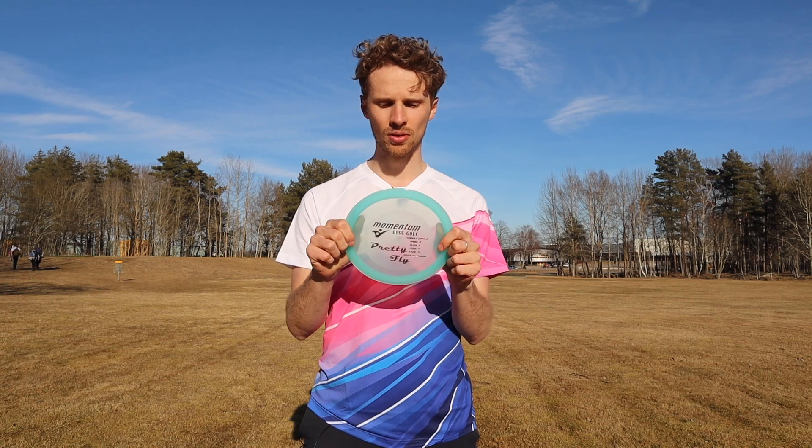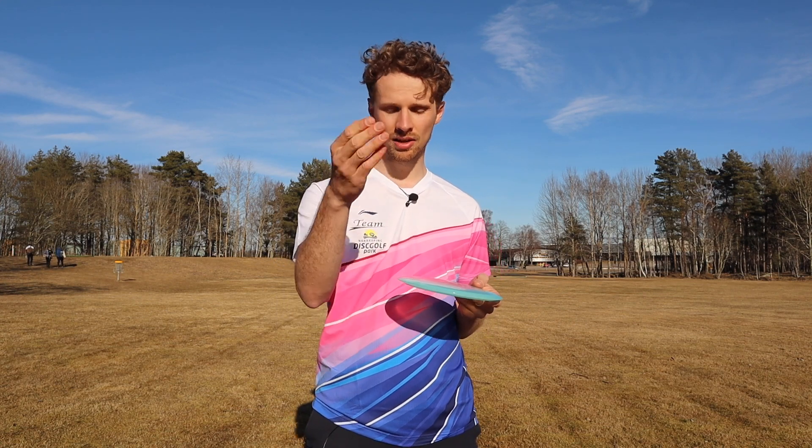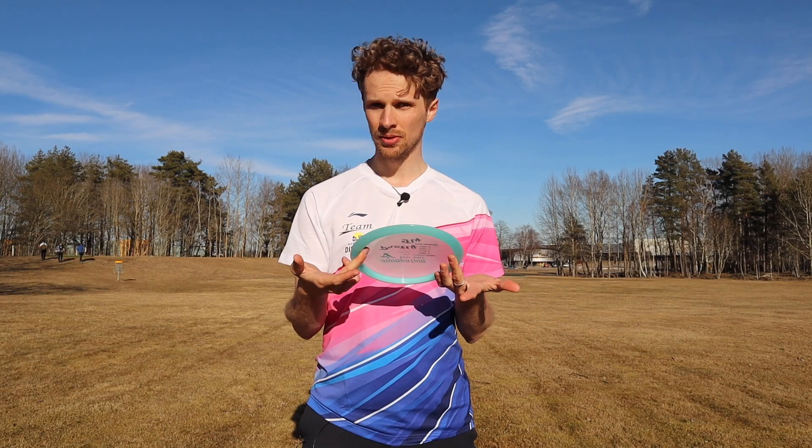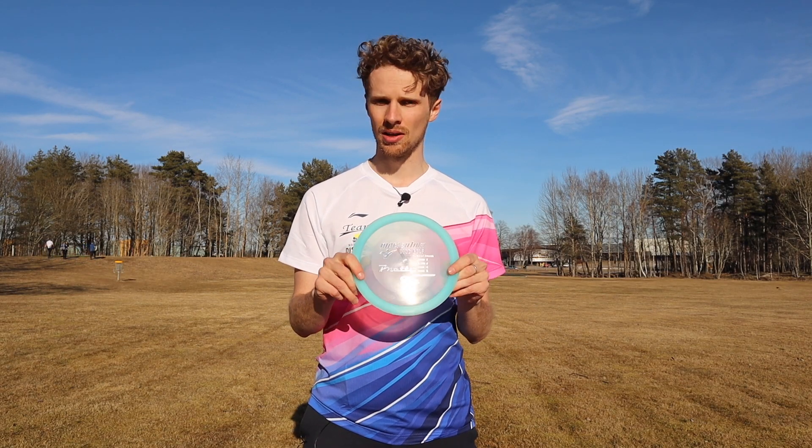Feel-wise and look-wise it's really good. If you want to see it in profile, the disc looks like a really regular fairway driver, and it acts like one as well.